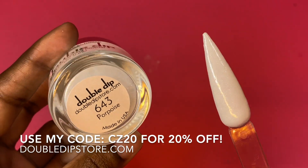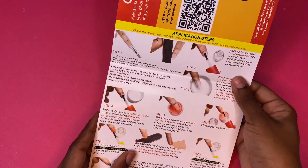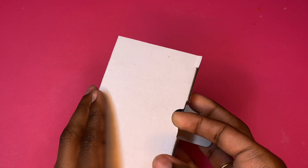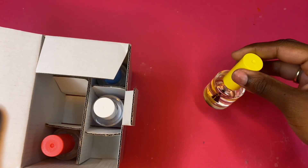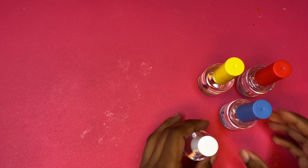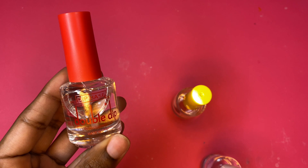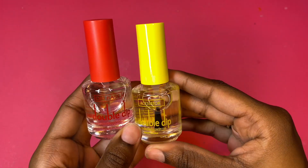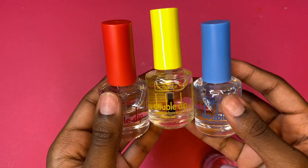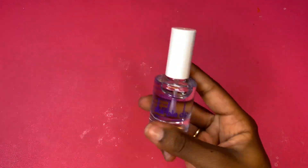You can purchase your own starter kit with my code — I have a 20% off code, I'll put it on the screen. With your starter kit you get an instruction booklet that shows you step by step how to use your dip liquids and what order to use them in. The bottles are color-coded with numbers. In the red bottle we have the dip base, which goes on first. In the yellow bottle we have the activator, which goes on after dipping. And then lastly we have the dip top coat, plus some cuticle oil.